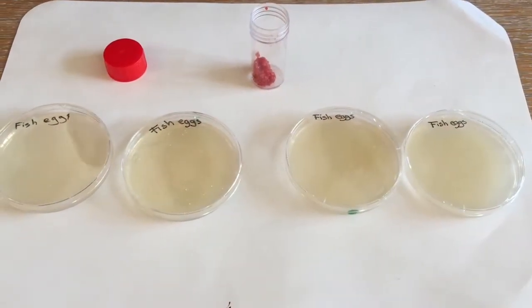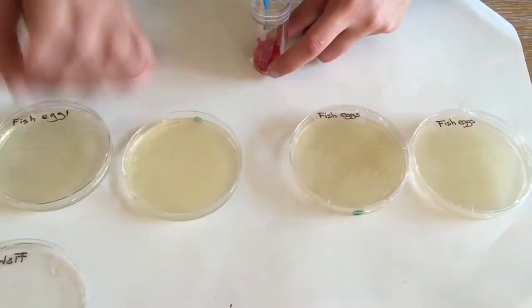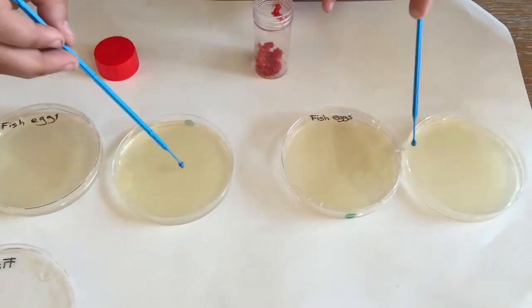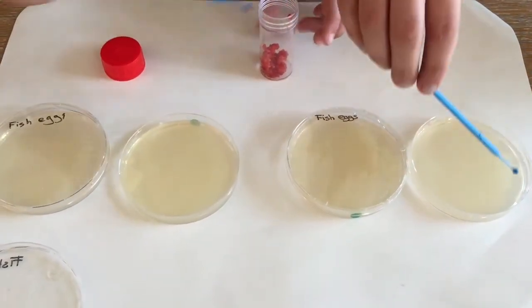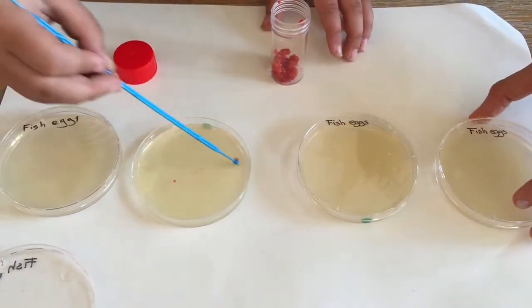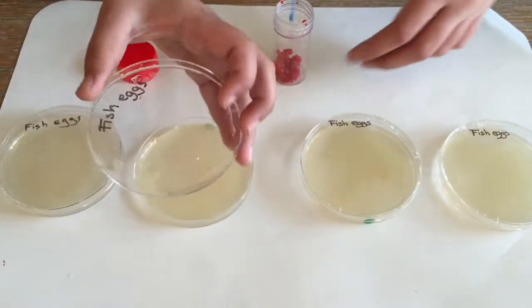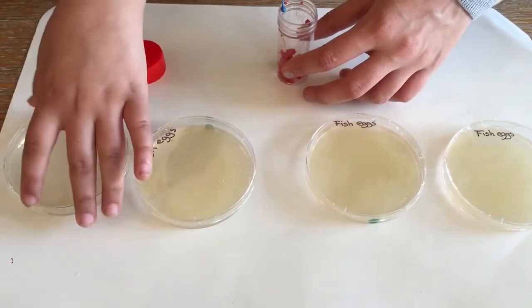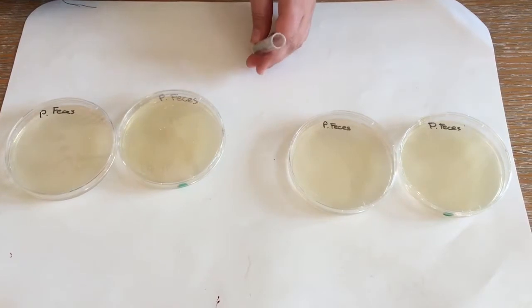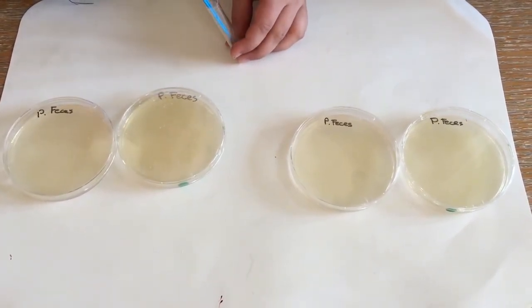So now we're going to do the experiment with fish eggs. Now we're going to do it with pigeon feces. We're going to squish it to be able to get more of the bacteria.